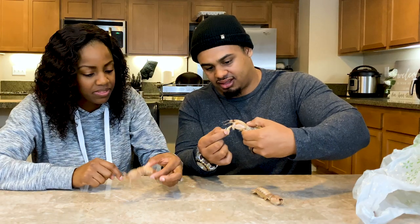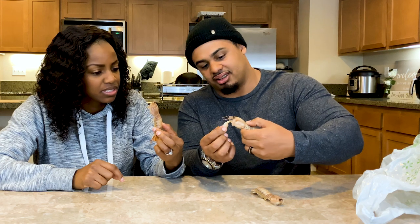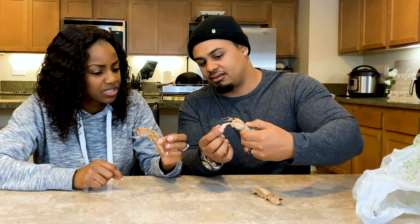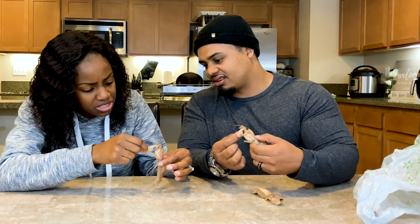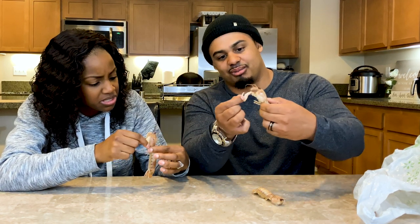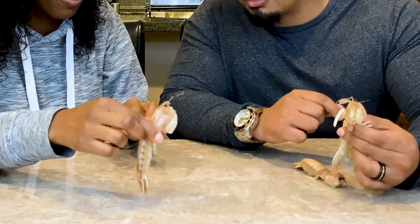This is why they're mantis shrimp — look at this arm, this claw. This one doesn't have it — well, it does, it's just not folded out. Yeah, you can unfold it, you can pull it out and do the little claw part. Wow, it's like ancient, ready for combat.